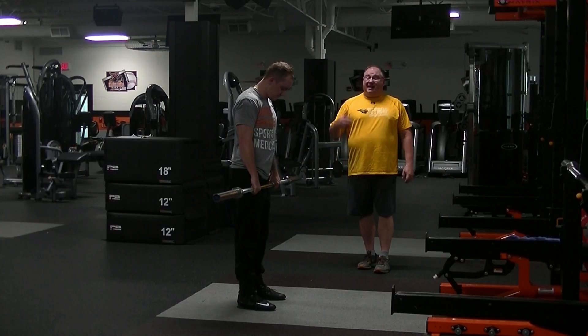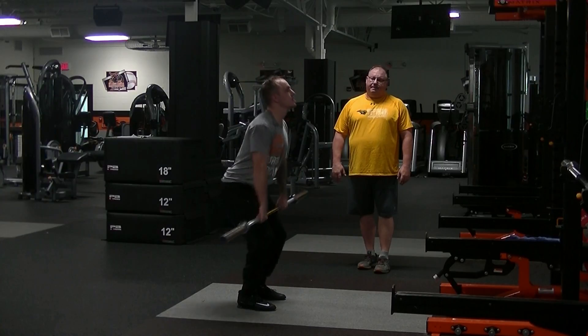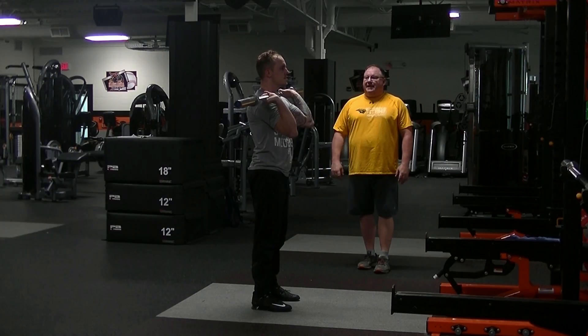This is our front press exercise. I'm going to have Marshall clean the bar up to a front rack position. And now without using any legs or hips, I'm going to have him simply press the bar up overhead and lock it out.